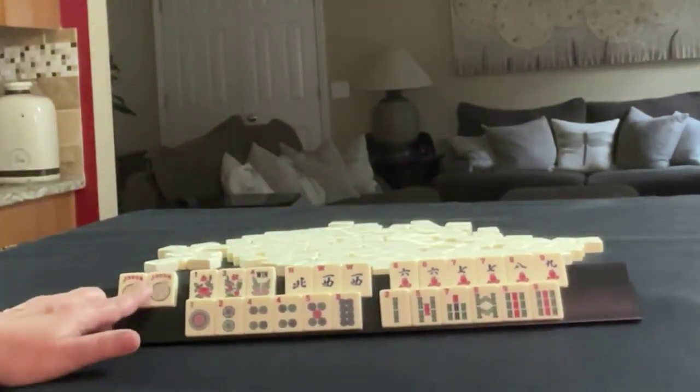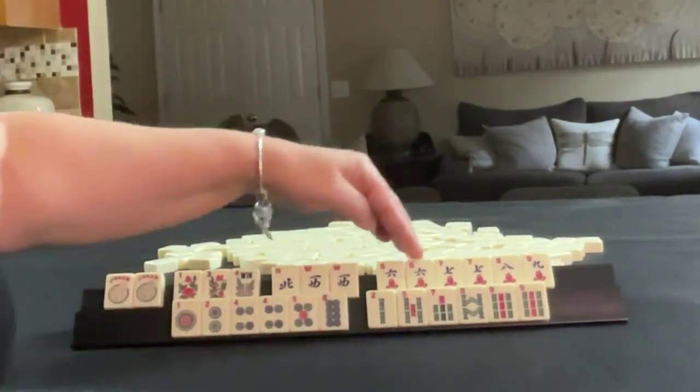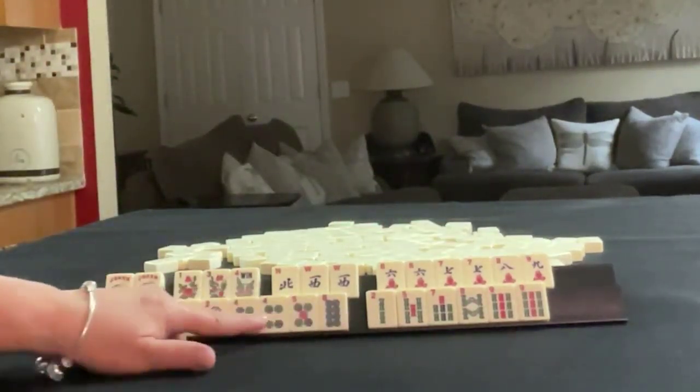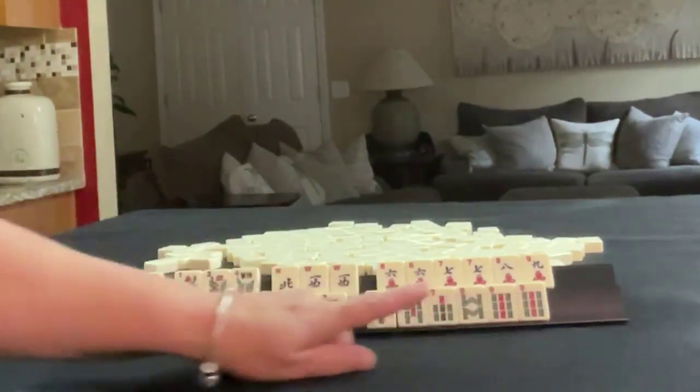For pull two, we have a couple of jokers, three flowers, northwest, and a pair of west. In cracks: six, seven, eight, nine, and a pair of six, seven. In dots: one, two, four, five, eight, and a pair of four. In bams: two, five, seven, eight, nine, and a pair of nine.